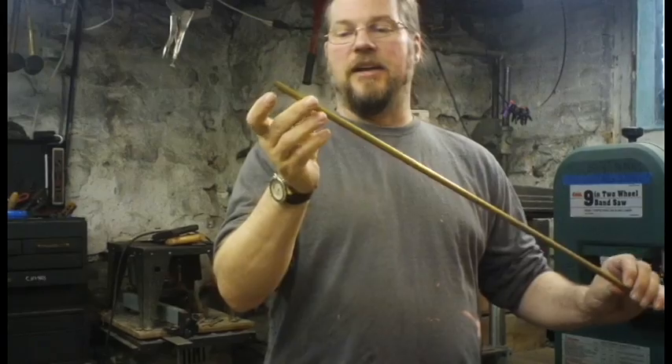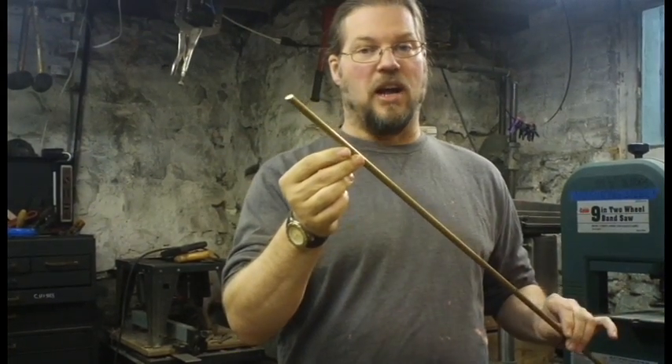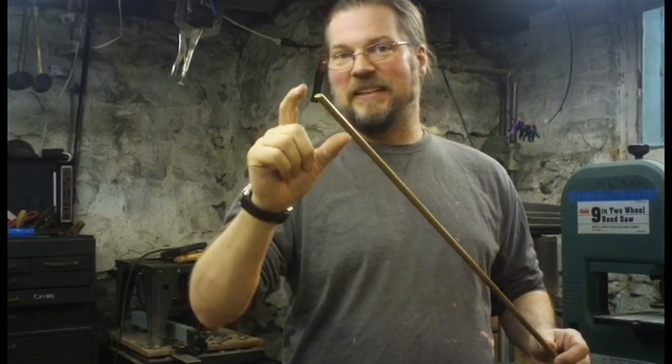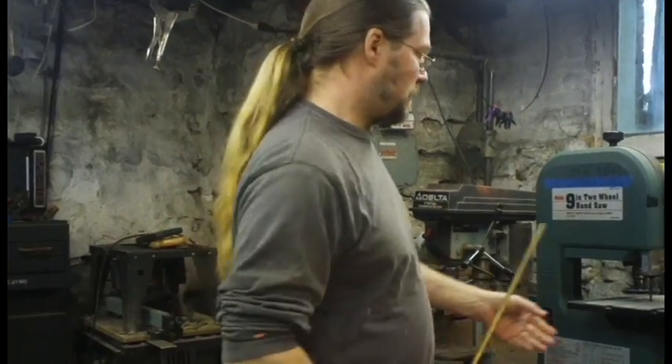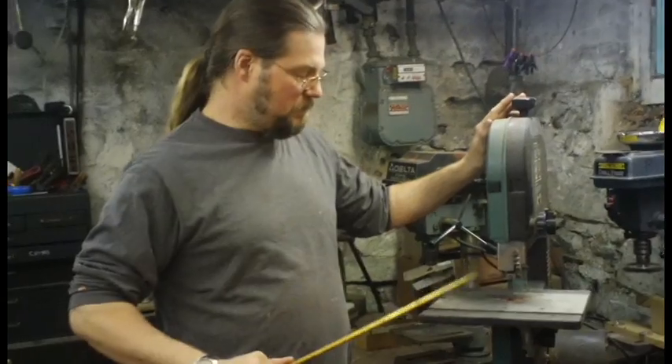I'm going to turn a piece of this rod — which is three-eighths of an inch, three-eighths of an inch brass rod — into a tiny little cannon. First I'm going to cut off my piece of rod using this guy here, a cheap bandsaw with a metal cutting blade.